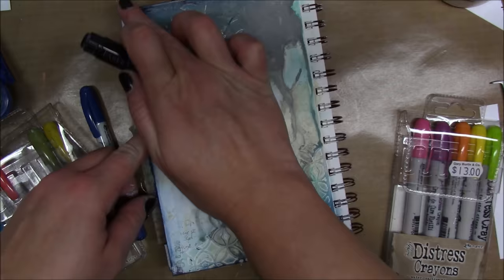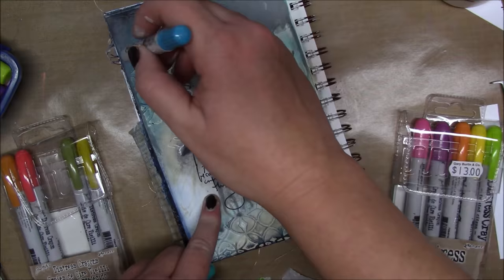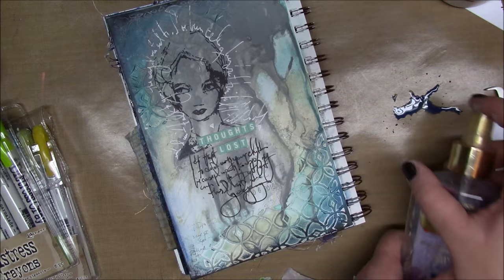I have some more distress crayons in different blue tones and I'm applying them all around the edges. The further in I go I use lighter colors, and the further out I go I use darker colors to darken up the edges. I really love the way the distress crayons look on the texture from the die. I scribbled some distress crayon on my nonstick craft sheet, added some water for splatters, and that's my page for today.